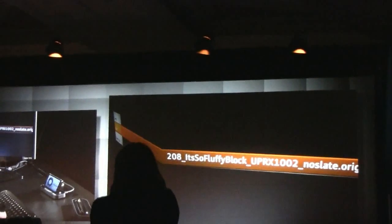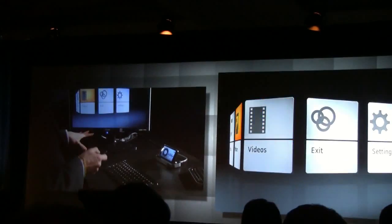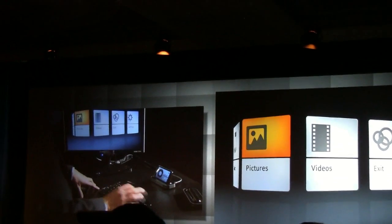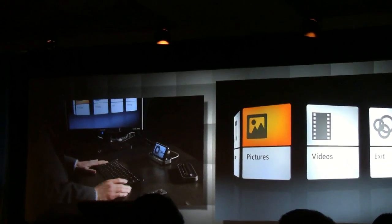So you can see music — you can play your music, you can see your pictures, and you can play videos. But what about streaming videos? What about the web? What about all those things that standard multimedia centers don't allow you to do? Well, we solved that problem as well.